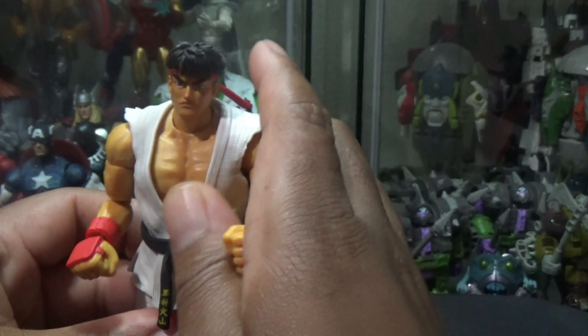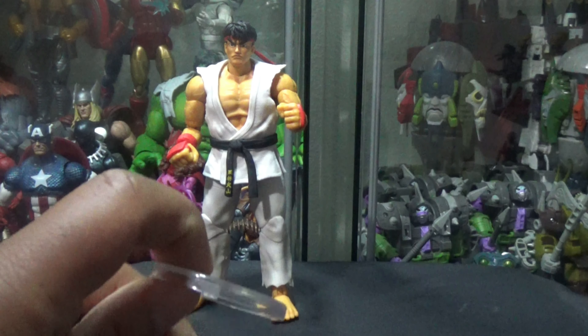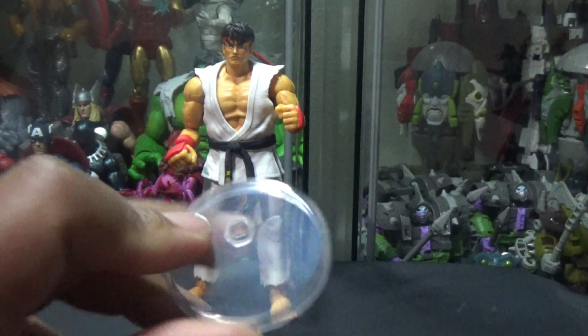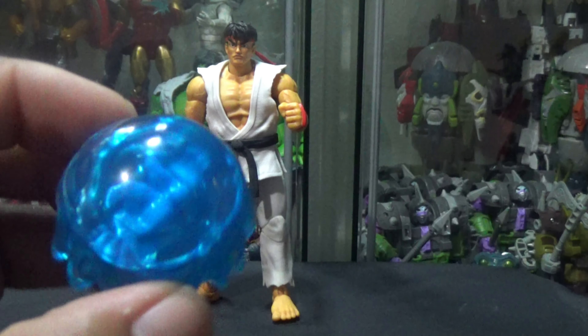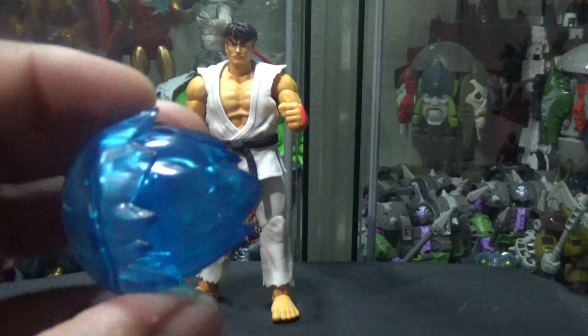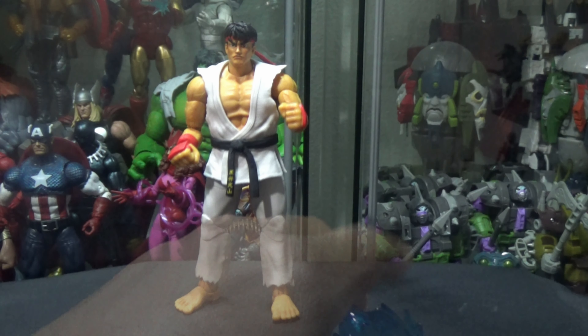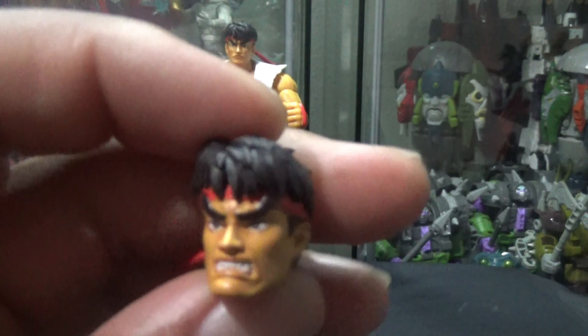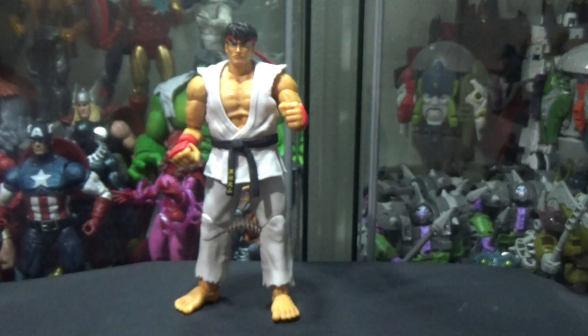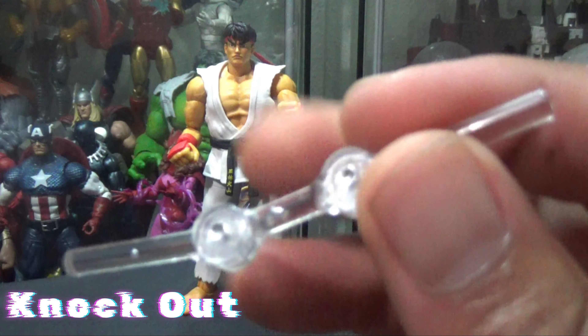The pants don't move — it's molded plastic there. And you can take off the jacket if you want to, but I'm going to leave him with his jacket on.